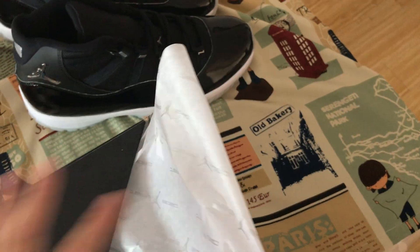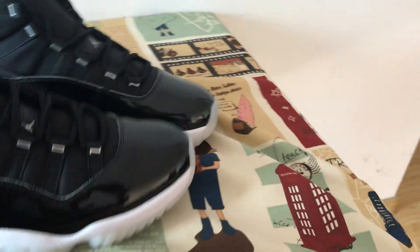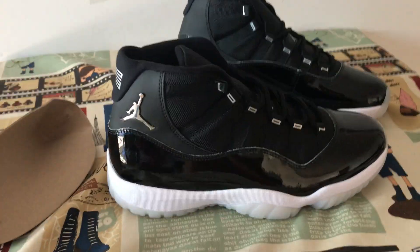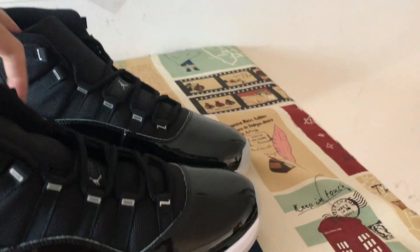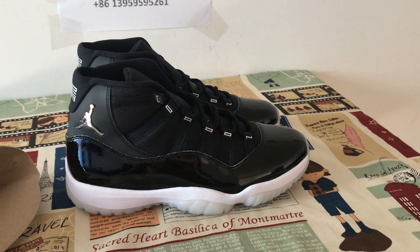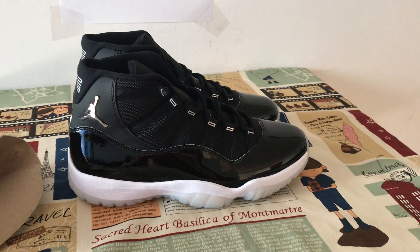And here's the tissue paper. The whole shoe looks very clean. If you like them, please order on my site.